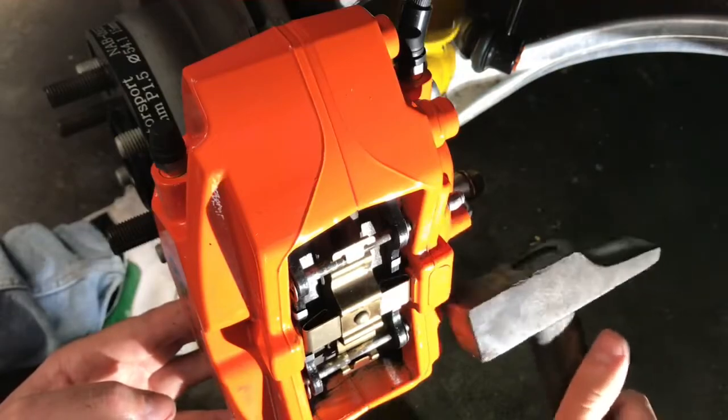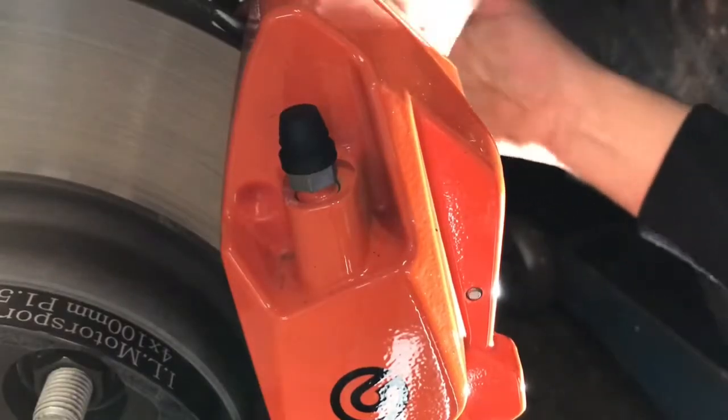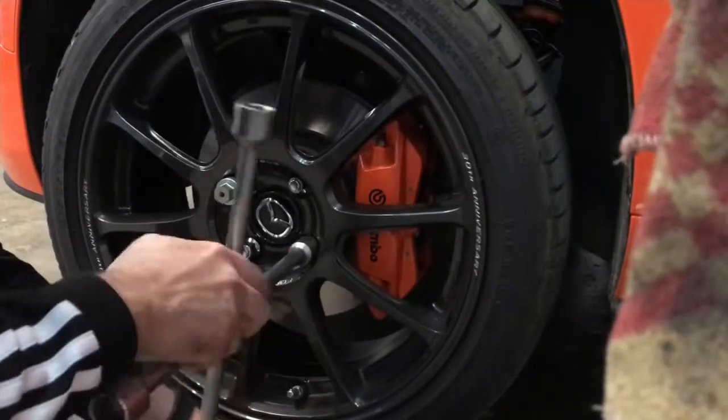Tap the spindles with a hammer — see that, they get into the hole. Now fit the wheel and tighten it properly.